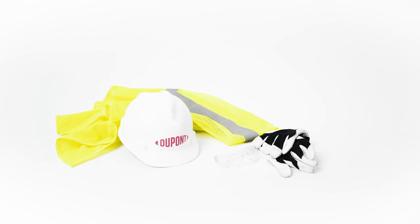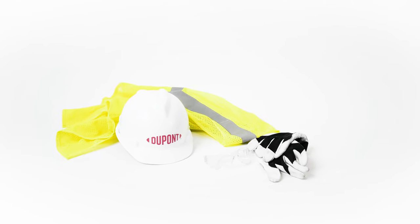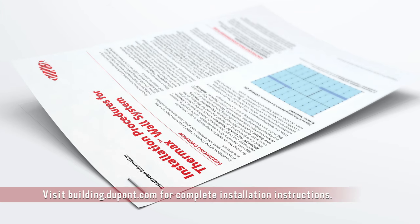Verify that you have the proper tools and safety equipment prior to installation and always refer to the full installation guidelines from DuPont.